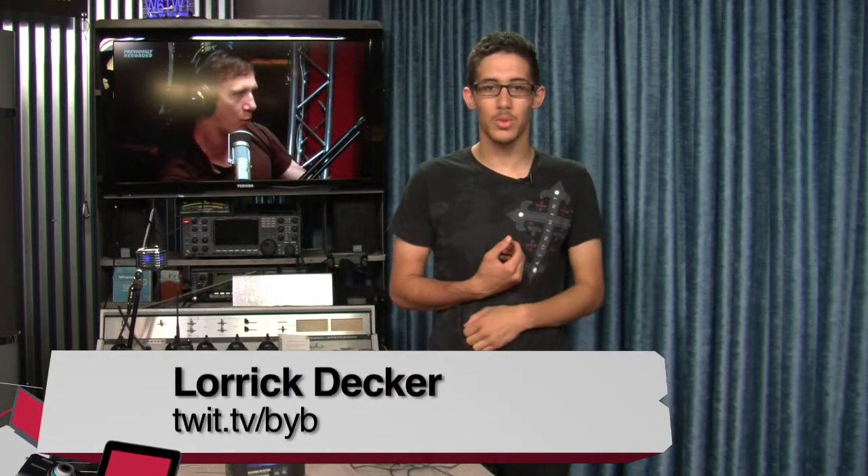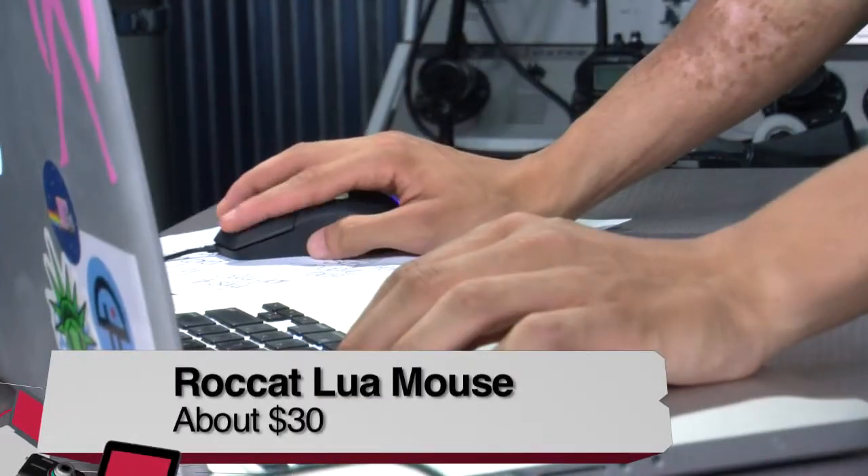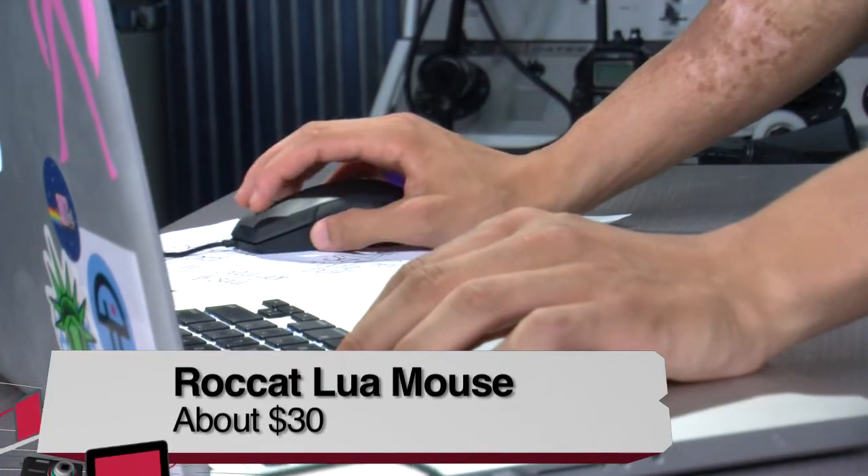Hi, my name is Lorik. I'm an intern for TWIT and today I will be reviewing a gaming mouse called the Rocket Lua. The Rocket Lua is a gaming mouse that is both left and right hand supportive and also has three buttons.